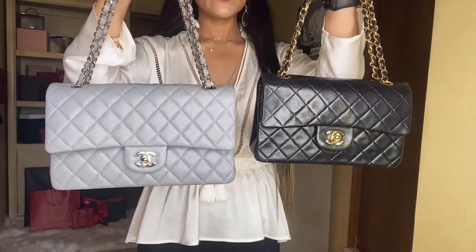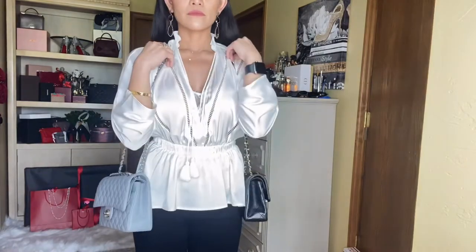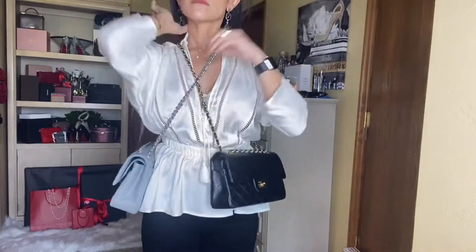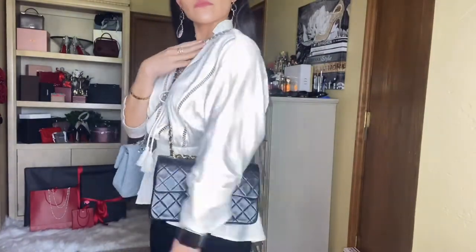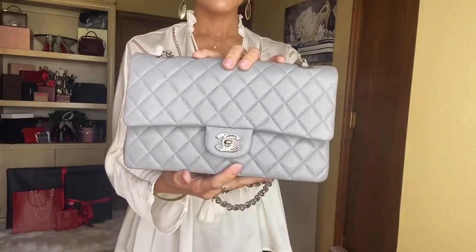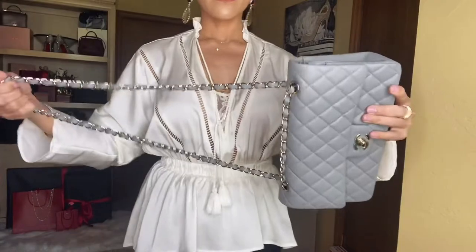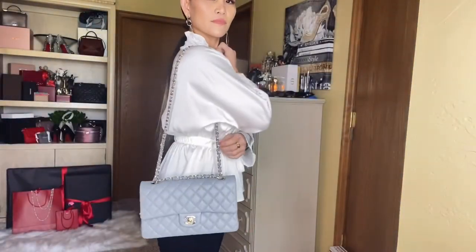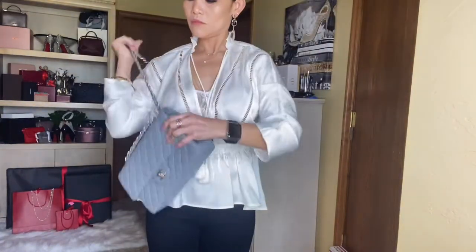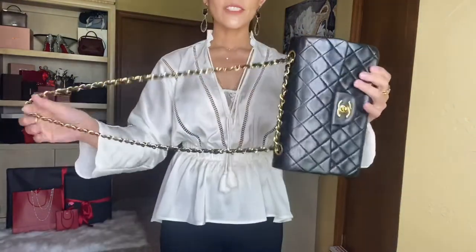Now I'm going to show you guys a quick flat-lay shot of all three: this is the medium and this is the small. Now I'm going to show you how the medium looks on my body frame — this is the Chanel Classic Double Flap in medium worn on the long strap. Now let's move on to the Chanel Classic small, and then the Chanel Wallet on Chain.